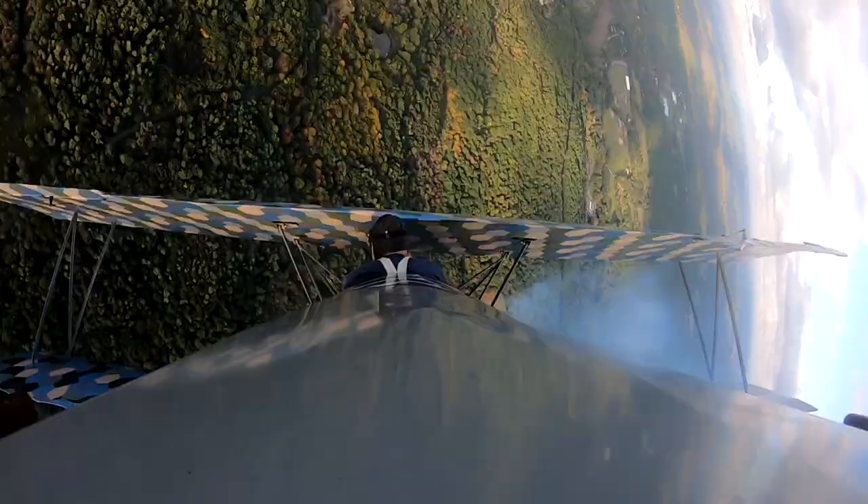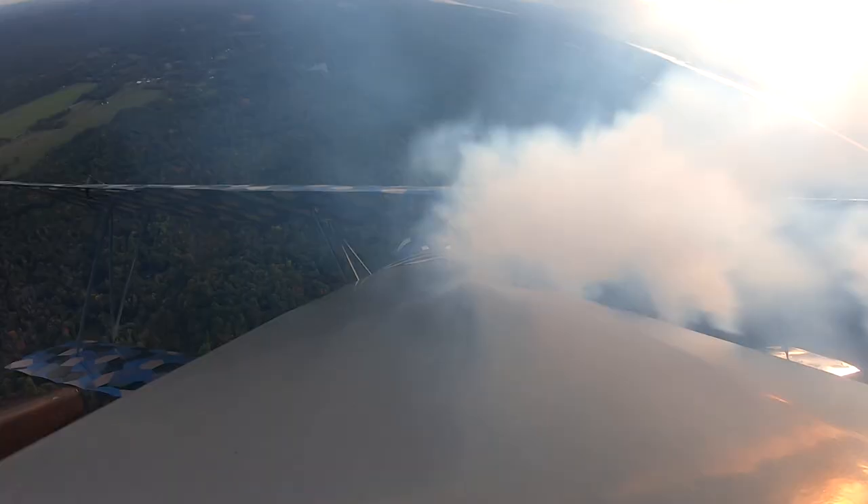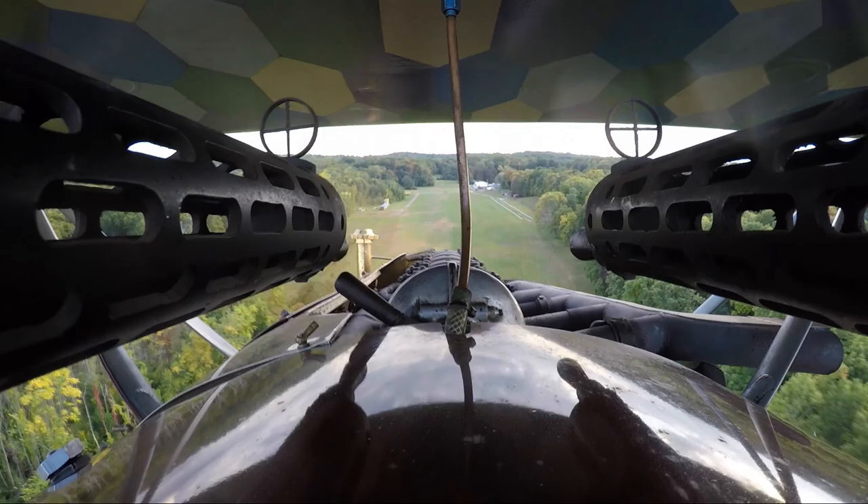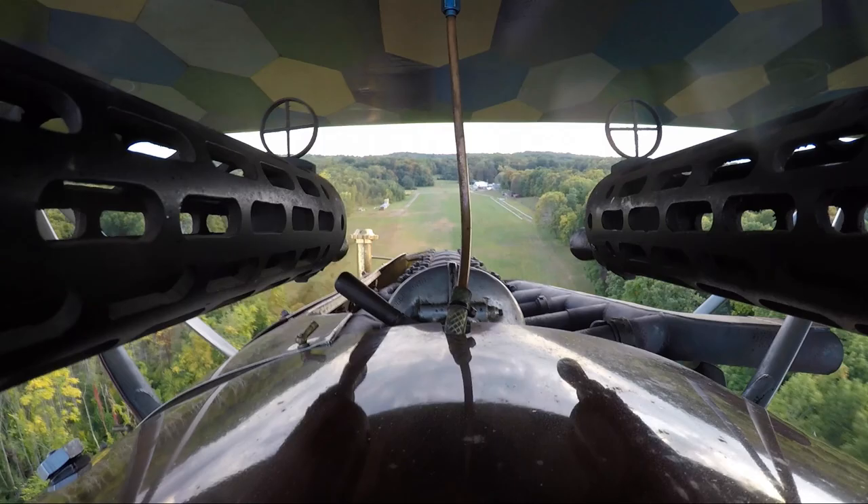When I first flew it, we didn't have a steerable tail skid. And it did have a ground loop tendency. We put a steerable shoe, which is hooked to the rudder, and there's no controllability problems on the ground at all. It's an all-around good airplane.